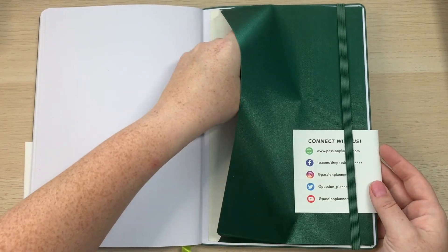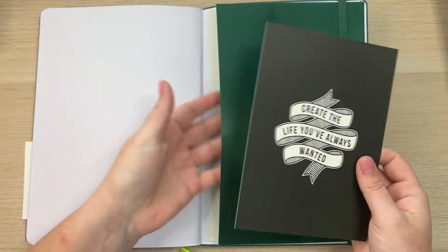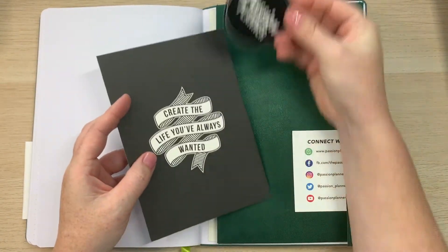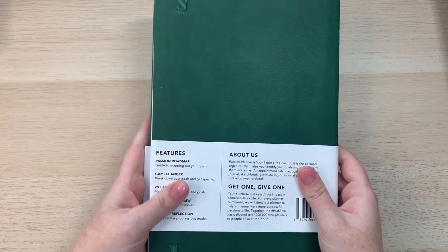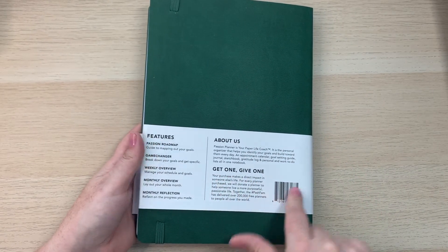The planner has a beautiful back pocket, and it comes with a card and a sticker. On the back cover there's information about the 'get one give one' program and more about the company.